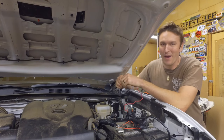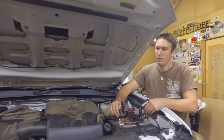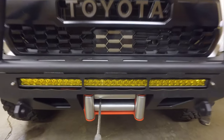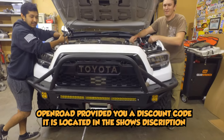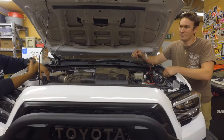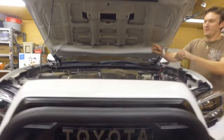We know the solenoid's working and it's getting power. The next test will be using the remote. Juan goes out with the remote, turns it on — the winch spools out. Then we reel it back in. If we let the remote go, it stops. Beautiful — that's a winch install.